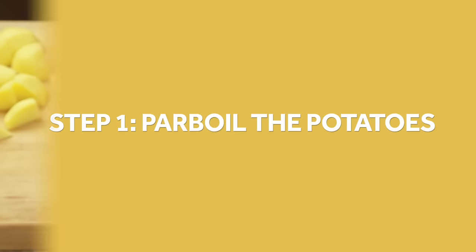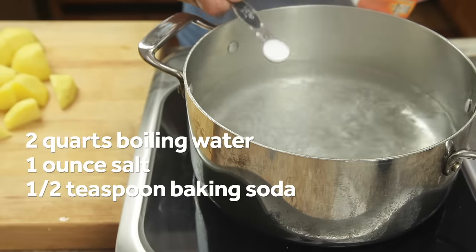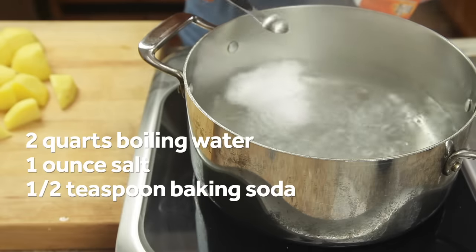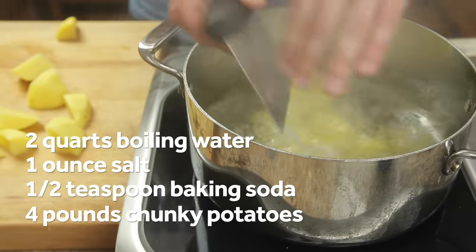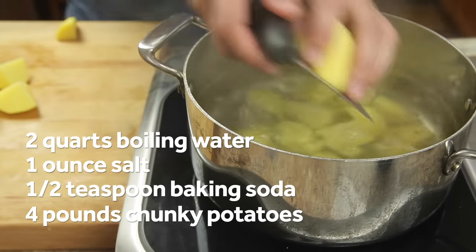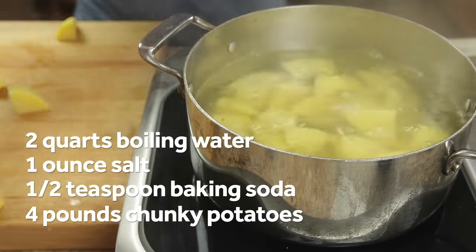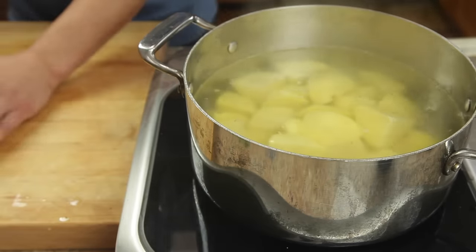Start by adding an ounce of salt to two quarts of boiling water along with a half teaspoon of baking soda. Then add four pounds of russet or Yukon gold potatoes cut into large chunks. Boiling the potatoes before baking them helps moisture escape faster, leading to a thicker crust, and adding them to already boiling water concentrates this effect on their outer edges.